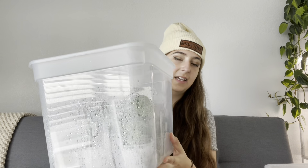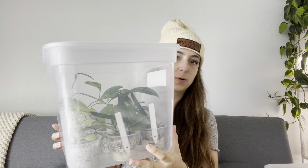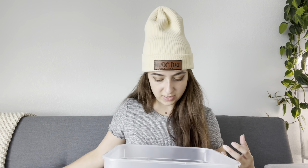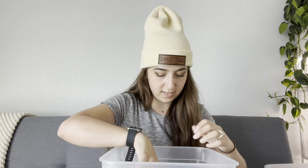I also have a taller propagation bin. I got these at Target, by the way — they're like $4 each, super cheap. This one's for my bigger cuttings. Some of the ones in the smaller bins graduate to these prop bins. It's pretty much the same deal in here — mostly Hoyas.